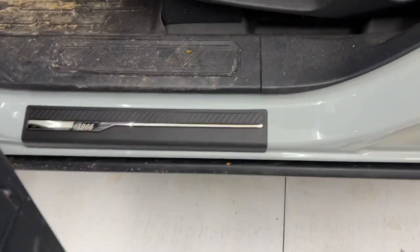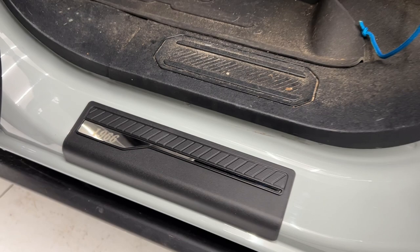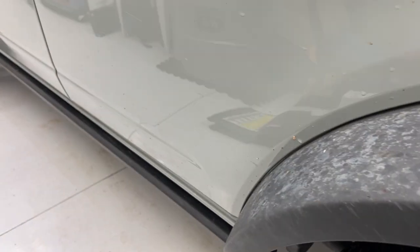There you go — installation is that easy. And here is the rear sill installed. I think they look really good and they're going to be very functional. I hope that was helpful. If you guys have a new Ford Bronco, we've got a bunch of other accessories on the channel — check them out if you're interested. Thanks for watching, see you on the next video.